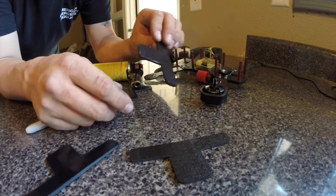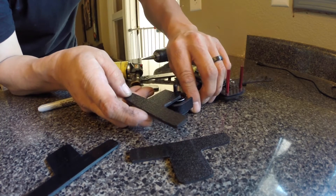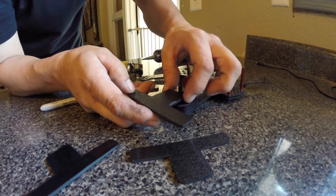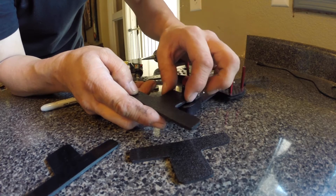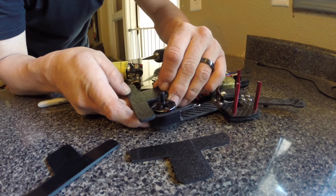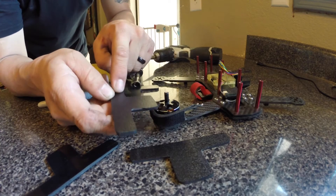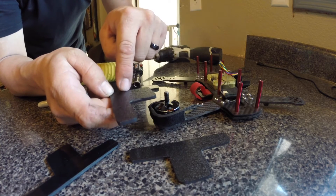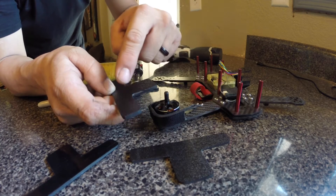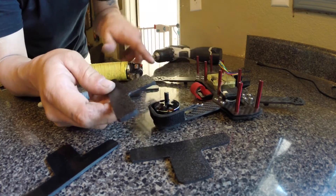So once you've got them cut, basically all I did was line up the plastic with about the outsides of the motor so that I give it enough room. And then I gave it enough room for it to sit in the tray. So this is basically the box tray, and this is going to be the fold around. So we're going to heat it here, and then we're going to heat it here, and a little bit here, and a little bit here, and bend it all the way around. Super simple.